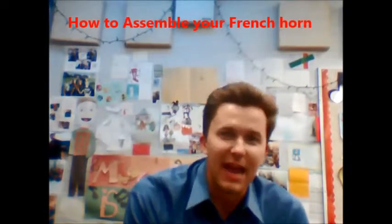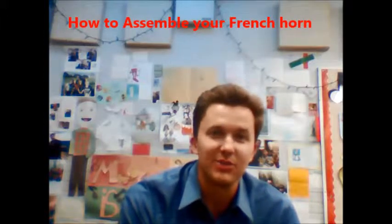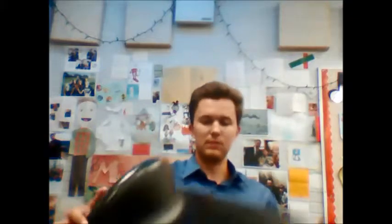Hey there French horns, welcome to the fifth grade band. You guys have already been to registration and have your instruments, and now you're at home ready to play them. Go ahead and grab your French horn case, put it on your lap, and let's open it. Make sure you open it the correct way — there should be a label on top of your case. Open all the latches, most likely four of them, and the French horn will be resting right on top.